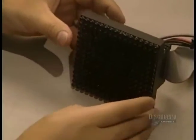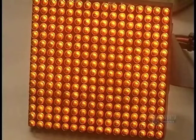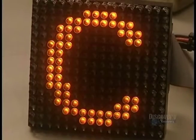Here they verify the functioning of each matrix. Then they can begin to join matrices together to construct the signboard. We see here all the colors assembled as they will be on the screen.